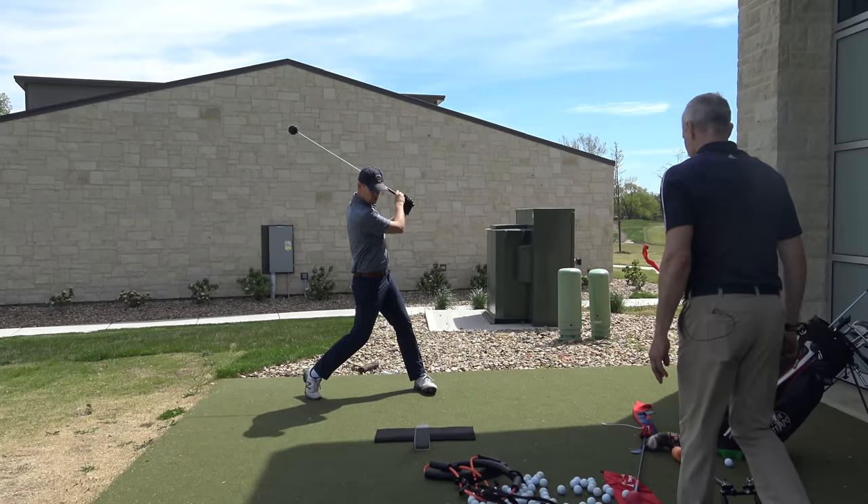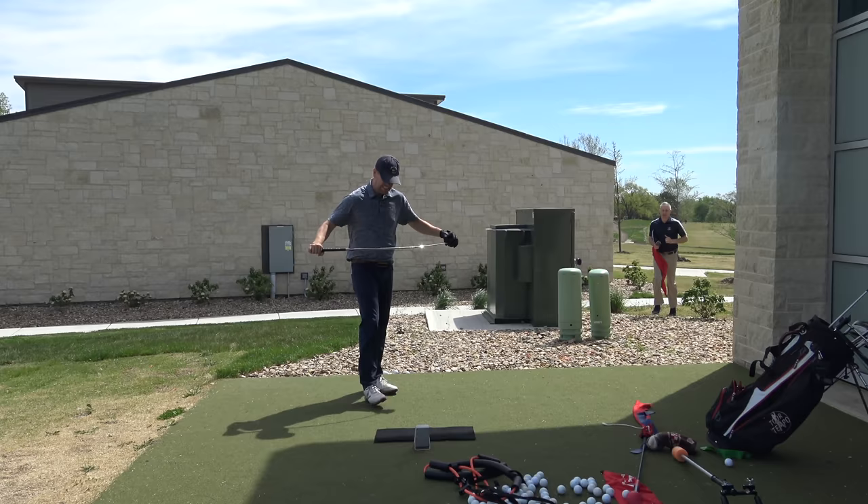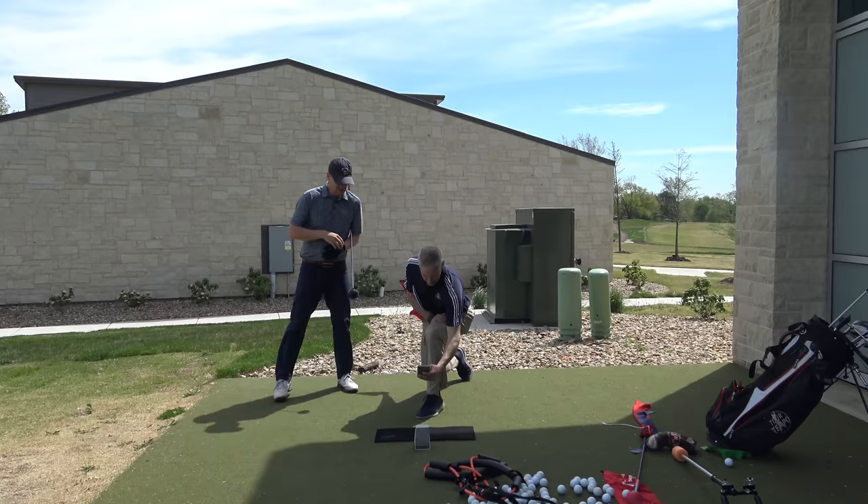137! Boom. Brandon, I'm telling you, man, that is ridiculous. That is really fast, right? Really fast.